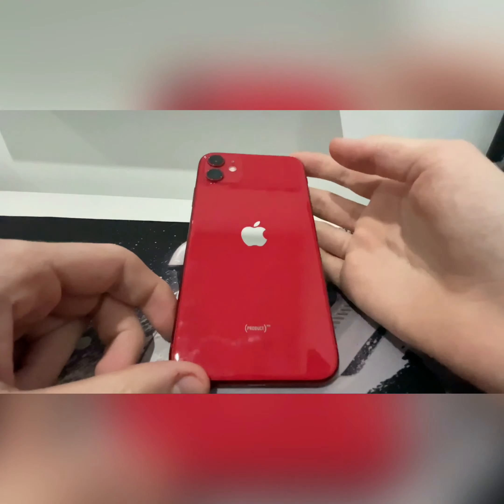I really like this shade of red because on the new iPhone 12s the red looks more like a salmon-y pink. So if you want a nice shade of red, definitely go for the iPhone 11.